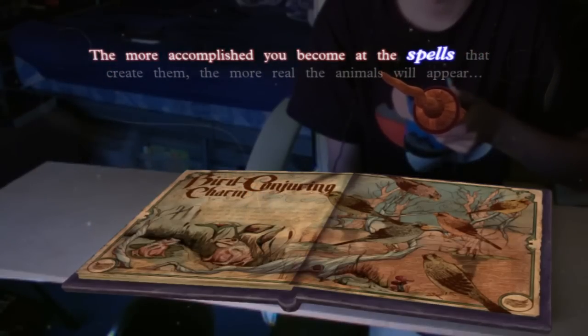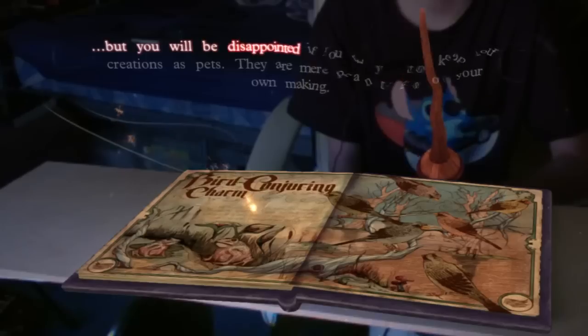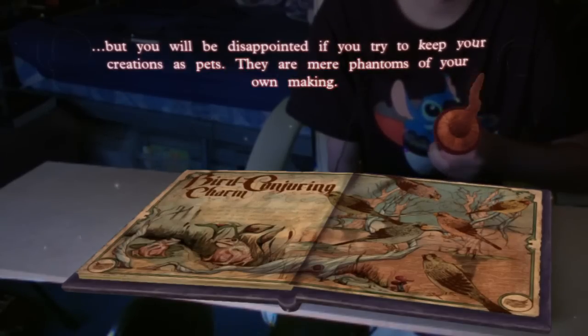The more accomplished you become at the spells that create them, the more real the animals will appear. But you will be disappointed if you try to keep your creations as pets. They are mere phantoms of your own making. Aww.